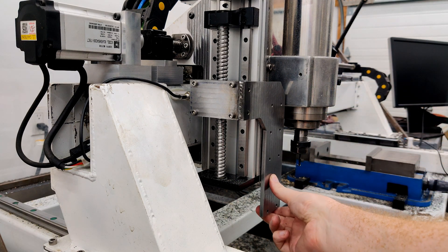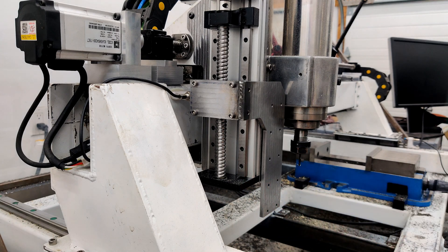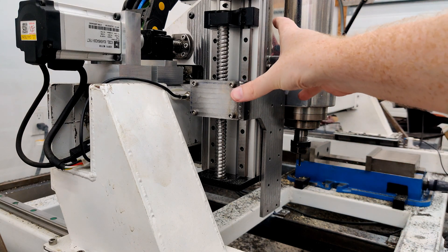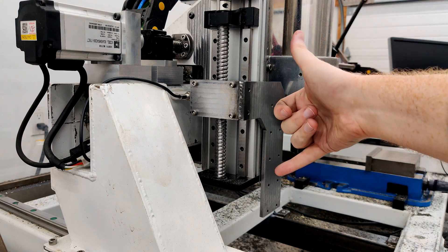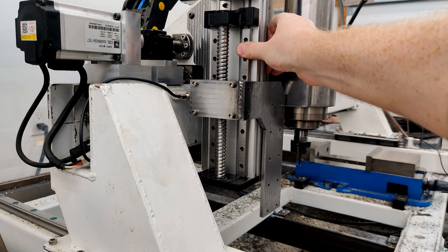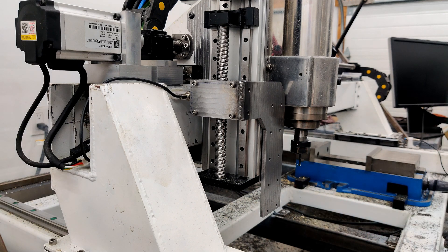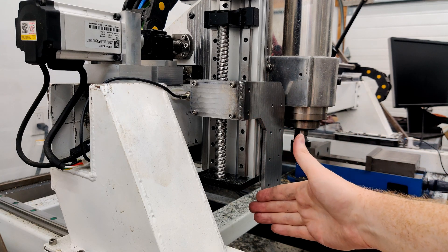It has a bit of flex in it — it's six millimeter steel so there's going to be some flex. This whole apparatus is attached to six millimeter steel on the back, but over a span of about a foot — 30 centimeters. It's quite rigid in one direction, but because it's on a small attachment it can flex a bit. I might put some ribs on the back to help with that.